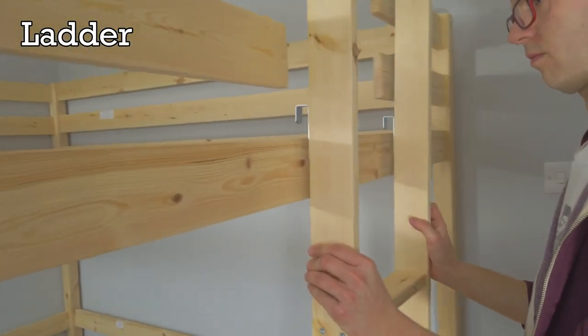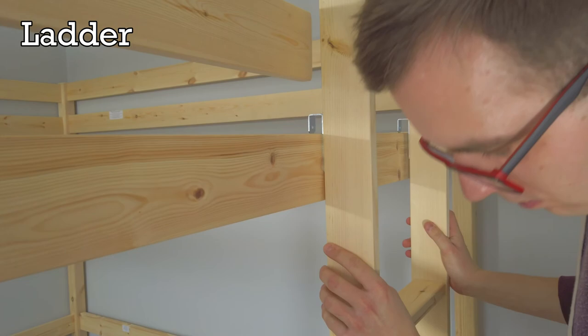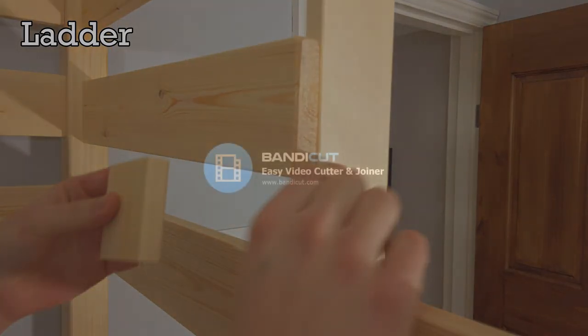Now hook the ladder onto the footboard pieces and line it up so the struts are in line with the mini rails, using the pencil angles.